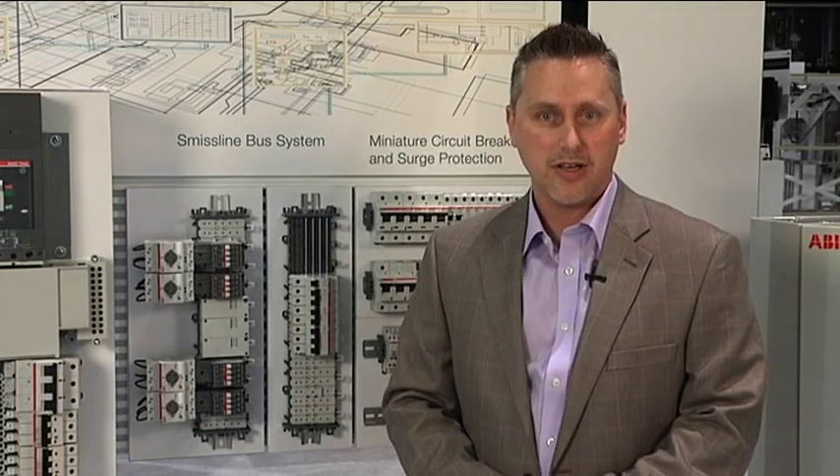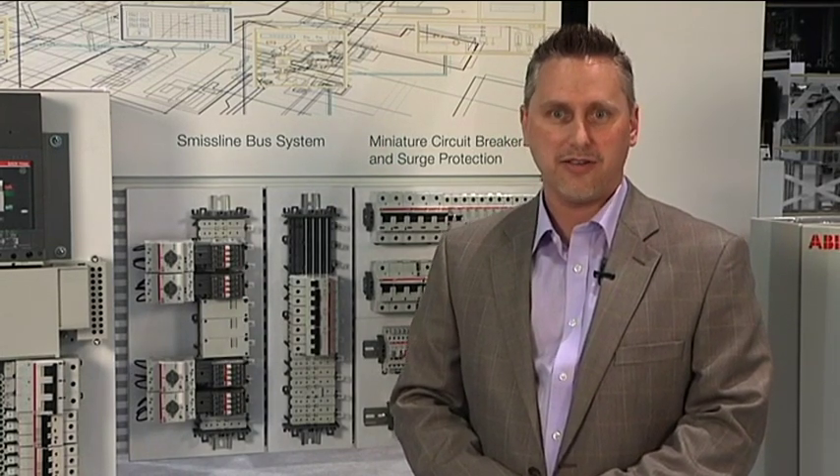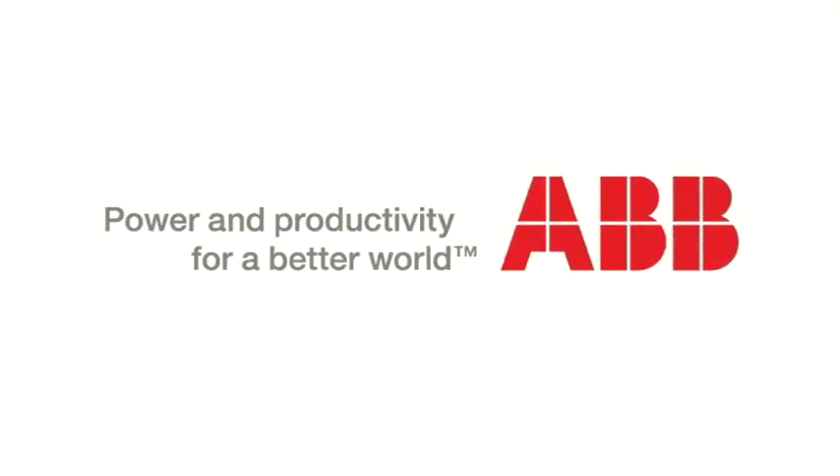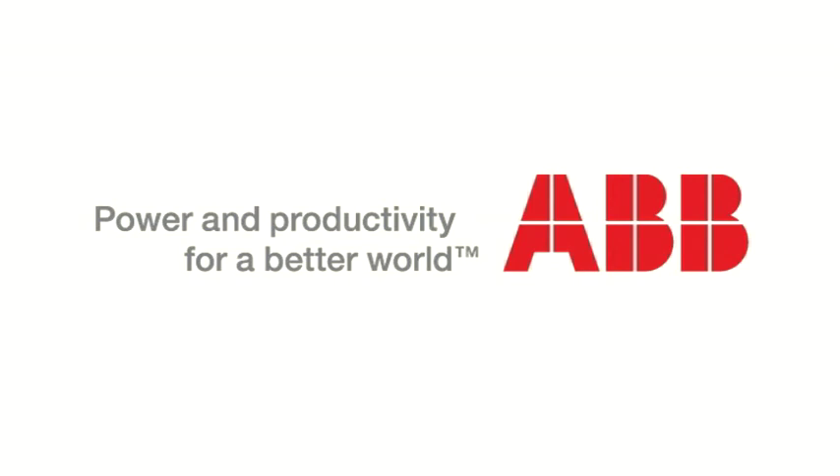Combining control devices and using bus distribution systems are only a few of the ways that you can save money by cutting your manufacturing time and reducing the size of your control panel. I'm Dean Latham with ABB and if you would like to learn more, please contact one of our experts. I'll see you next time. Bye.